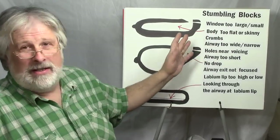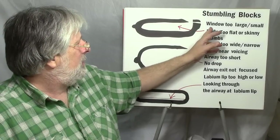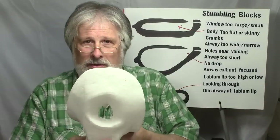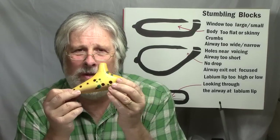Some of the stumbling blocks that I've run into over the years that make a difference are the window being too large or too small. That refers to the distance from the airway exit to the labium lip. The way you judge whether that's right for a particular chamber size is by playing the ocarina when the clay is still moist and judging how hard you have to blow to get that low note.